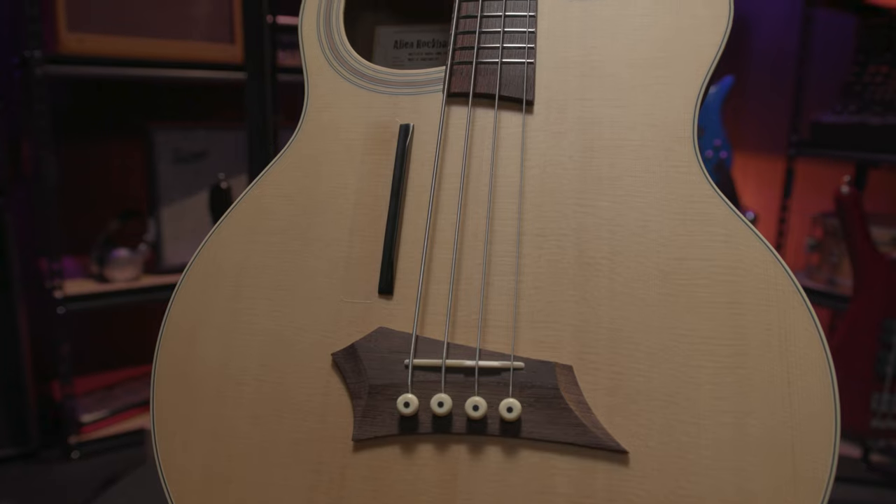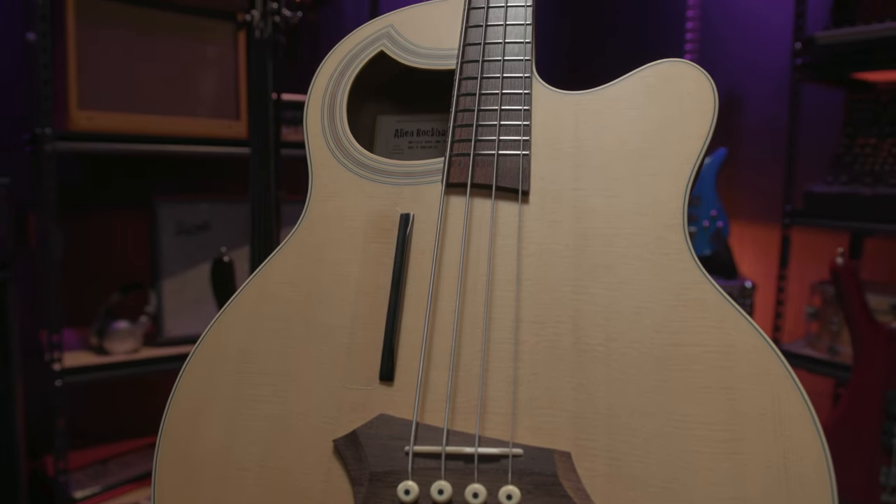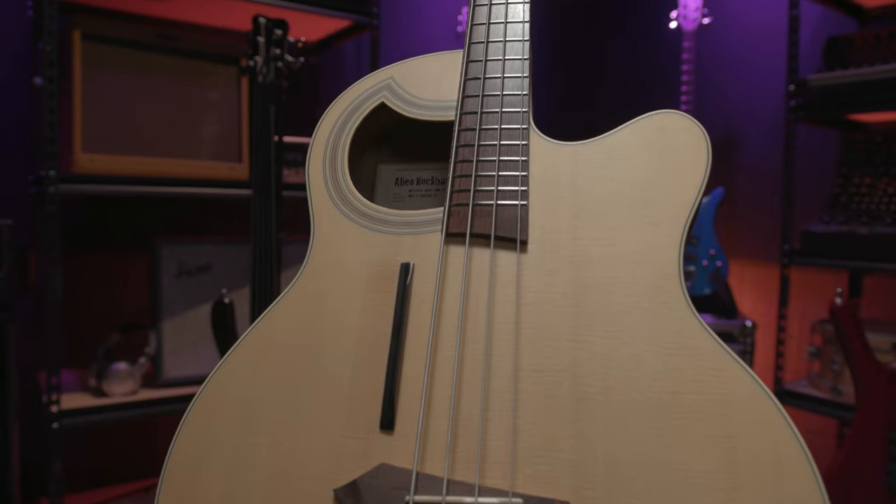Inside of the Thinline, you'll find not only one, but two pickups. The Shadow preamp system incorporates both an under-saddle piezo pickup as well as a nano-magnetic pickup embedded into the fretboard. A dual-output jack means that you can isolate just your piezo signal or include that nano-magnetic as well.